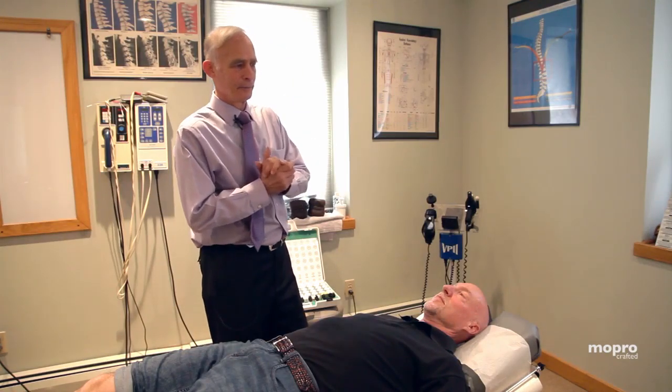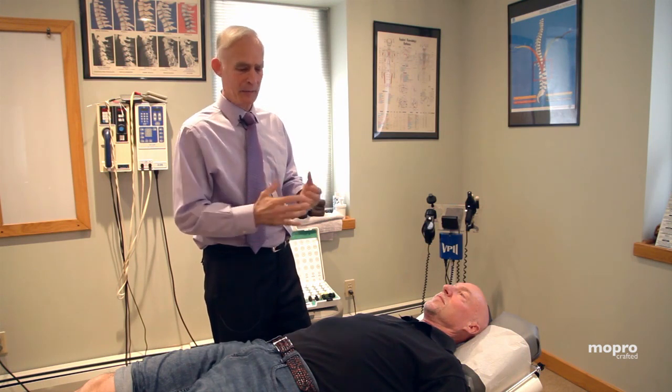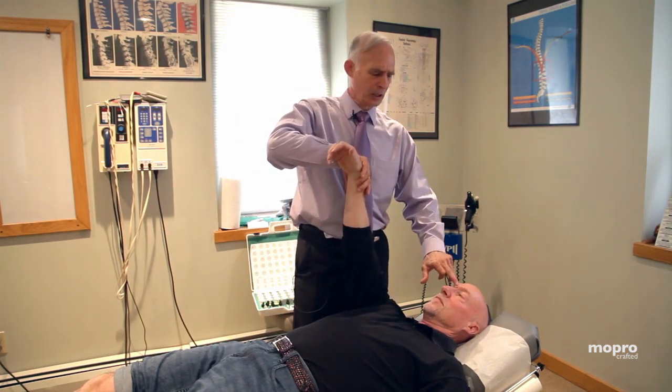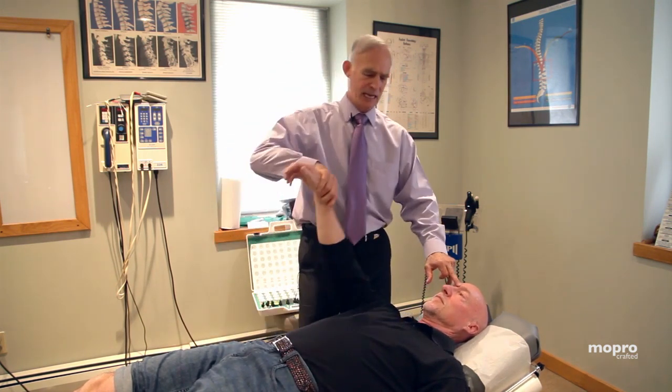We're going to do what's called a total health scan — a nutritional scan on Bob's body. I'm going to ask Bob's body certain questions. The first thing I'm going to do is take a muscle and see if it's strong. That's pretty strong. Now I'm going to touch a point here — he should get weak, and he does. So that means he's testable.